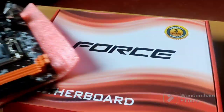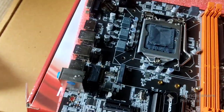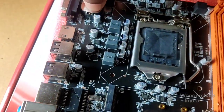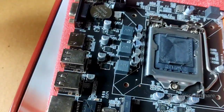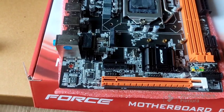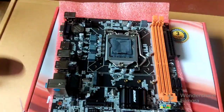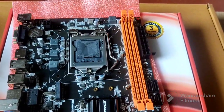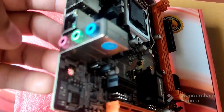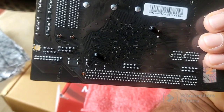You can see they also included a CMOS battery shell — a new CMOS shell, which is a nice touch. So this is a basic, normal motherboard and the PCB quality is nice — I was not expecting that, but the PCB quality is really nice.